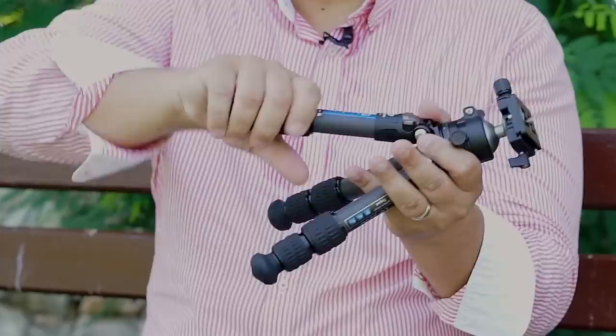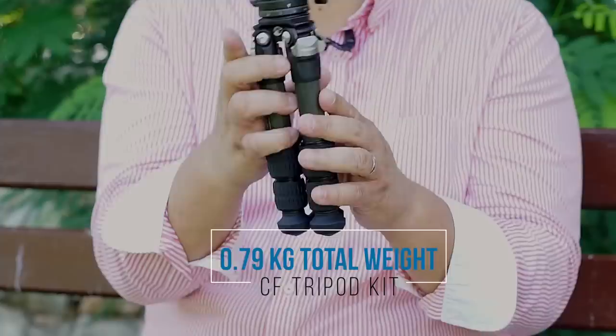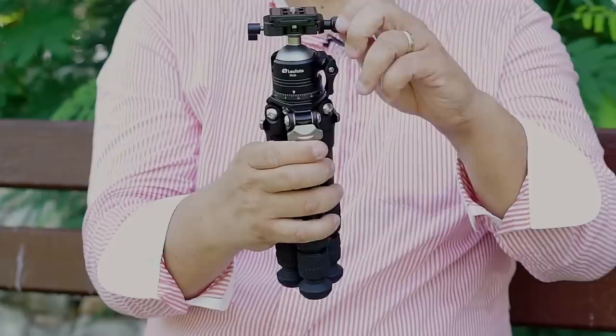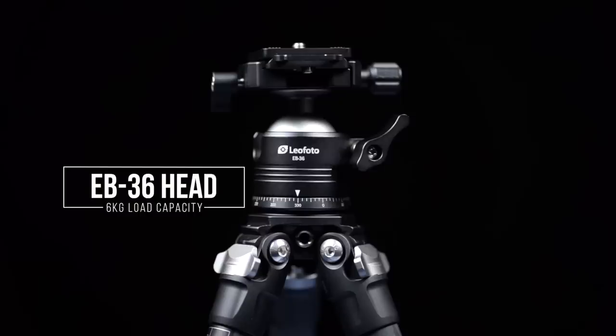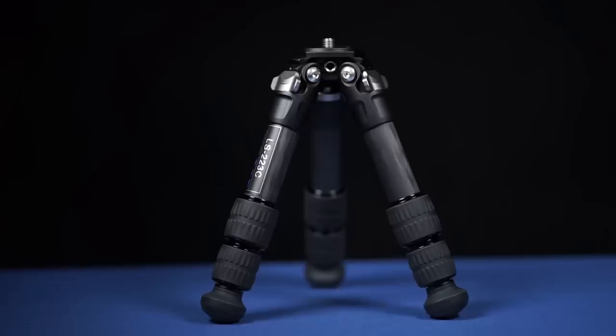The quality of construction is just like any other Leofoto tripod — small and lightweight. Here we have the EB-36 head, a beautiful head with the panoramic system on top, just like other Leofoto heads. It has an Arca-Swiss style plate on top with really good quality material. When you take the head off the tripod, you can see just how compact and lightweight it is — it's amazing.